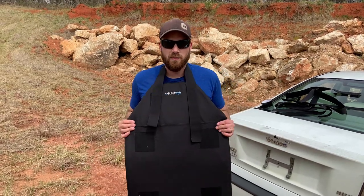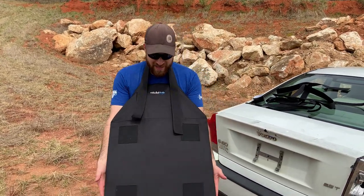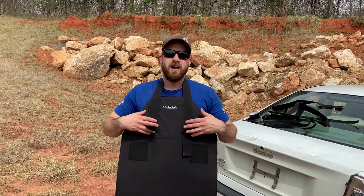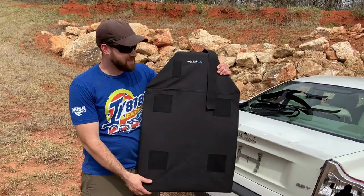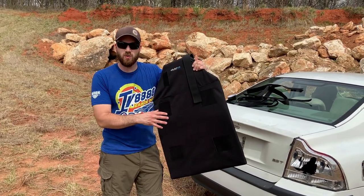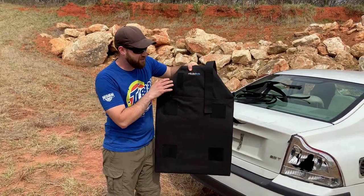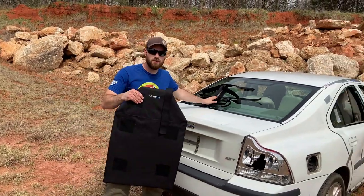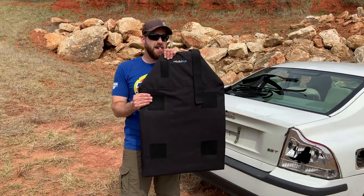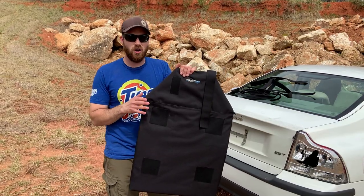I'm back today with one of the most versatile bulletproof armor solutions I've ever seen. You can see this huge level 3A bulletproof panel that stops most handgun rounds. It's incredibly versatile because they designed it to be used for a number of different things. One of the first things — and how I found this — was figuring out how to bulletproof a car. It's also designed to go on the back of a car seat with all of the included straps, to be put behind an office chair, used as a bulletproof shield or cover.